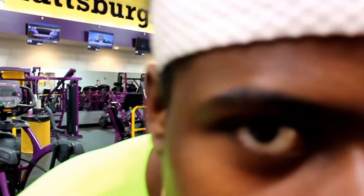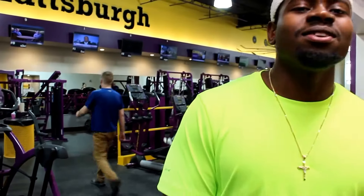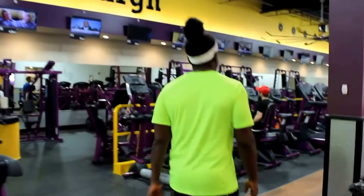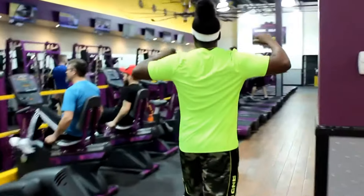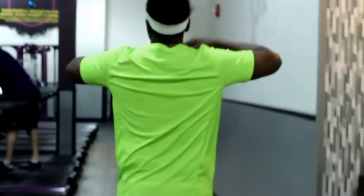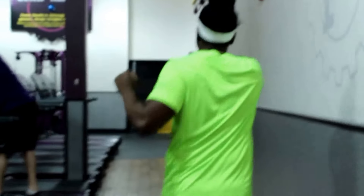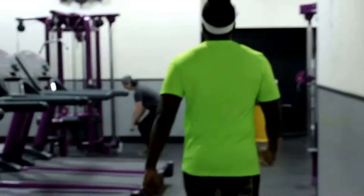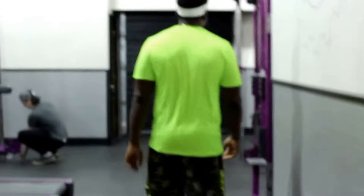Welcome back to Marv Academy. You already know it's your boy Mark, back with a new video today. I'll be showing you guys how to get stronger. You probably won't believe me based on the exercises we are about to do, but if you do these exercises at least once a week, you will become stronger — and that's a promise.